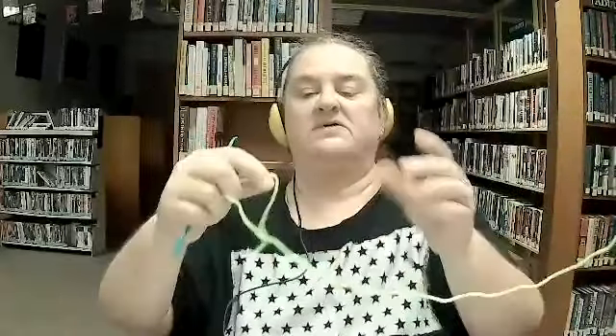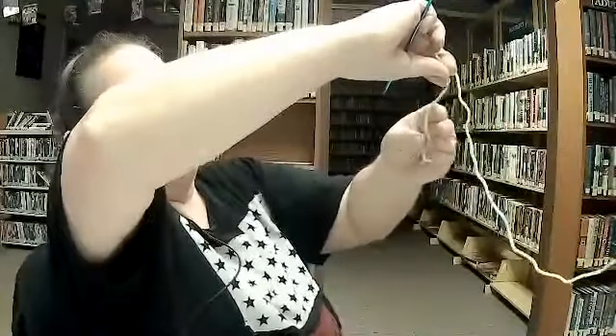I just learned myself how to do what's called a magic circle. That's a type of stitch — it is a stitch to start you out on. What it is, is you take and hold the tail down like so.